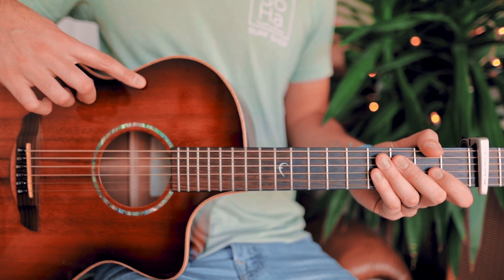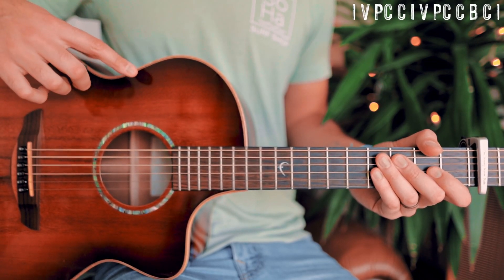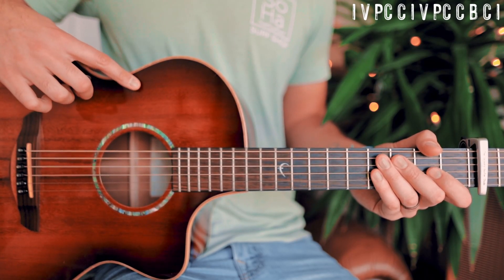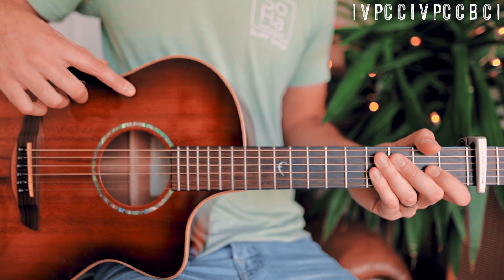The next thing you want to know is the structure of this song. We're going to start with an interlude, then go to verse, then pre-chorus, then chorus, then interlude again, then verse, pre-chorus, chorus, then we'll have a short bridge, another chorus, and we'll finish up with one last interlude.